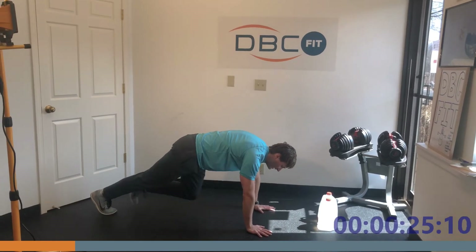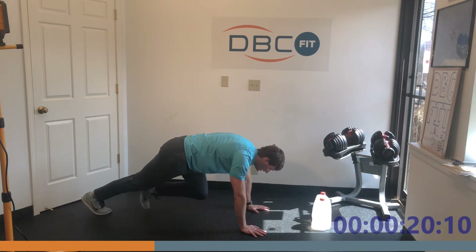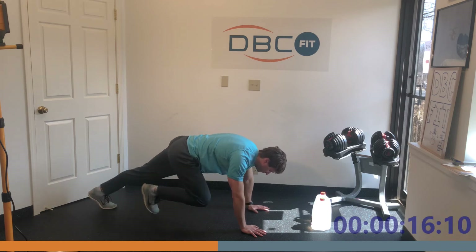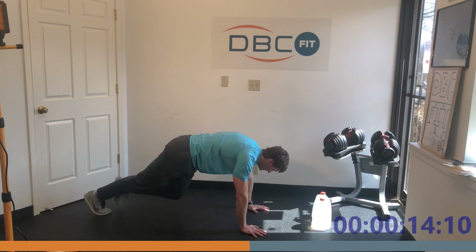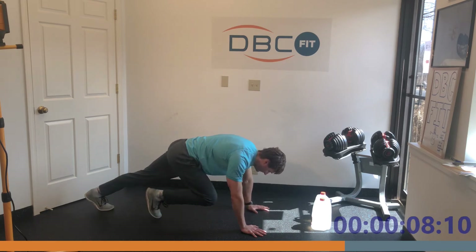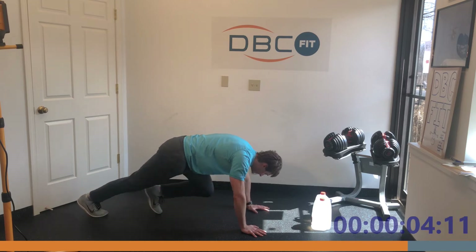Right into the next move — 30-second mountain climber! This is really good for your core, really good for your shoulders. Come on team, keep it up, you can do it! I'm starting to get warm, body heat's going up.